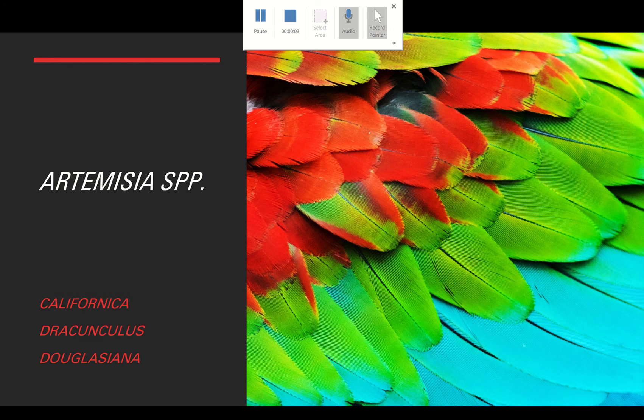Hey everyone, it's Ebony here, your Plant Hike TA, and this is the intro video for the genus Artemisia. We are going over three different species — there's a different video for each species, and I have just a slide here for each of those so you can get a close-up look at what they look like.